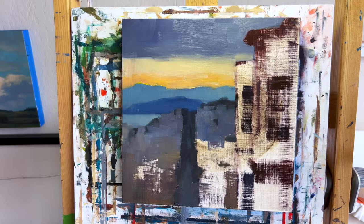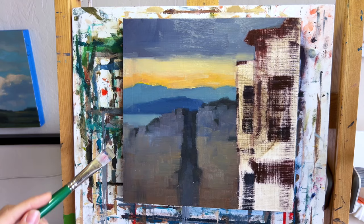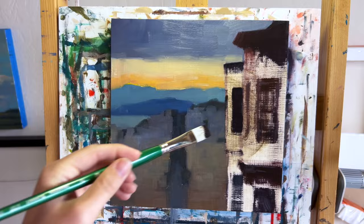Coming forward into the middle ground, we have one of those classic upward-facing San Francisco streets, which I love to paint. There's something so happy and whimsical about the fact that the city is built on all these hills, and it really gives the cityscape a sense of the landscape underneath it. For the middle ground I was keeping a lot of those lavender tones for the gray concrete buildings, but also bringing in some warmer tones too.